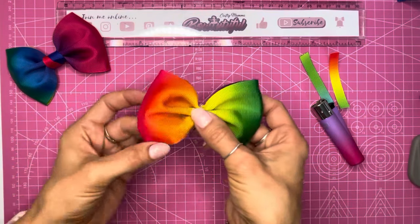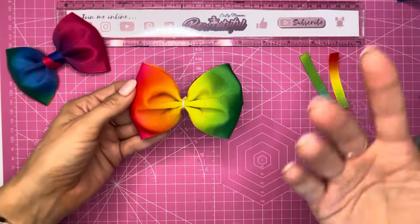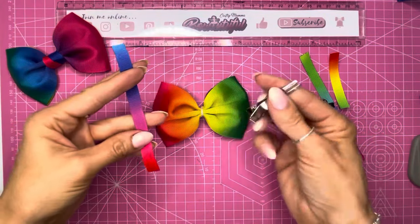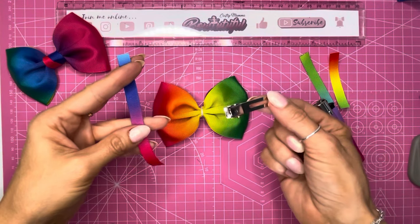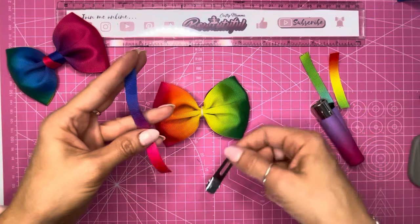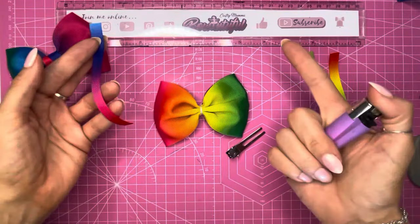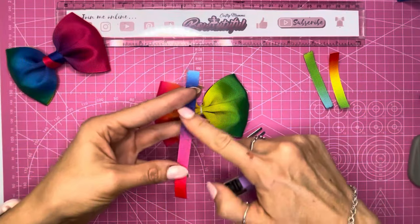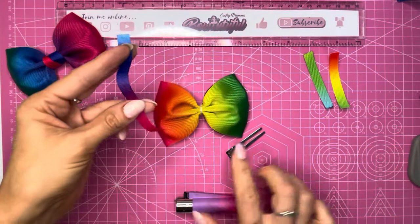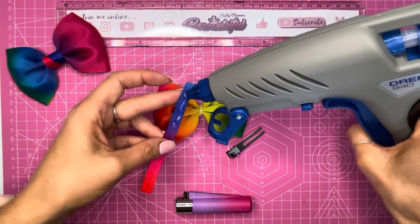You get that same pinch whether you do it free hand or sew it — it's just up to your personal preference. Now I'm going to add my clip. I've got a 45 millimeter double prong clip which is what I like to use. My daughter doesn't like the toothed clips and prefers these ones, and they do hold in her very fine hair well. You can add this to an elastic or a headband, whatever you prefer. The ribbon piece is 11 centimeters by one centimeter, which is perfect to line my 45 millimeter clip.